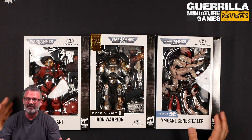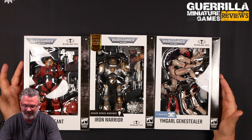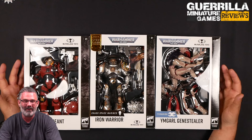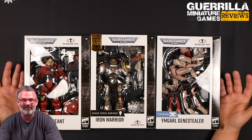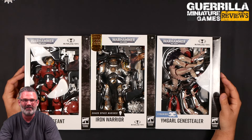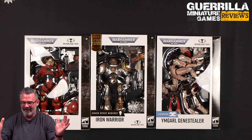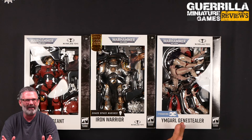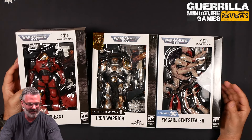Hey everybody, one of the GMG reviews today. We're taking a look at something different. These are three of the new fully articulated Warhammer 40,000 figures, and one of these is the gold label action figures from McFarlane Toys. Big shout out to my friend Claudio at McFarlane Toys — he was with Games Workshop when I was there, one of my customers at the Eaton Centre store in Toronto, making his dreams come true working for this action figure company. I'm hoping to get him on Inside Tabletop at one point too, but McFarlane Toys reached out and wanted me to check out some of these new offerings.